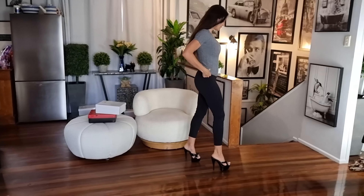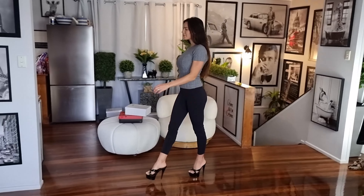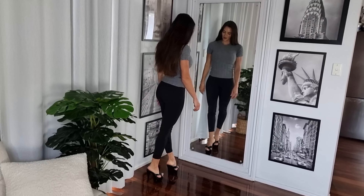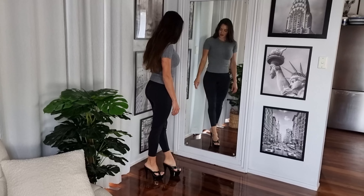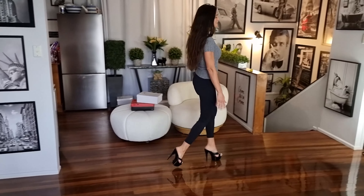Let's do a little bit of a walk. Cute — very pretty, very stylish. You could wear these to so many different things.